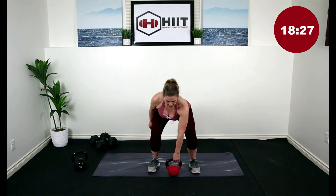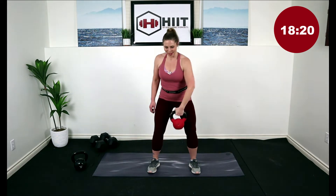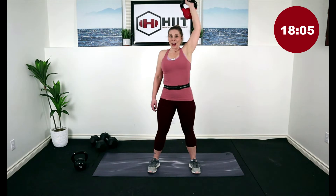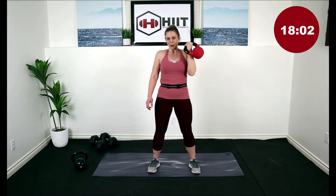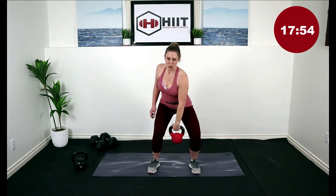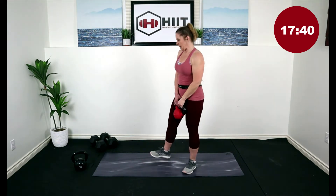Let's get ready — either two-handed into that clean position or one. Bend the knees, come on down. Grab that kettlebell, give it a swing into your clean and press. Good job. You're halfway. Two left, come on. And one. Great job.